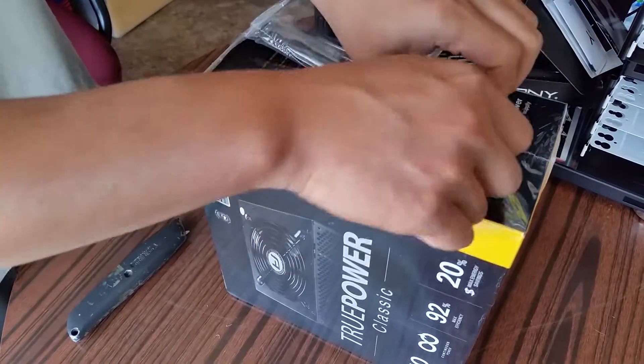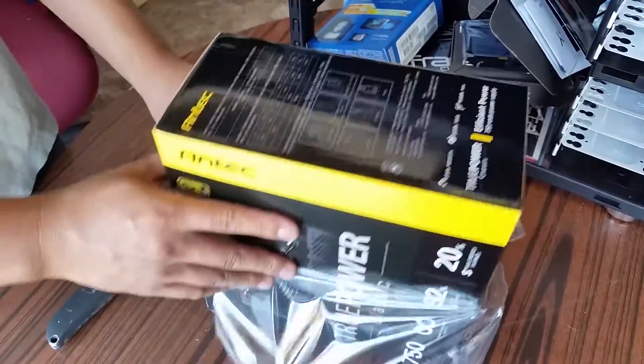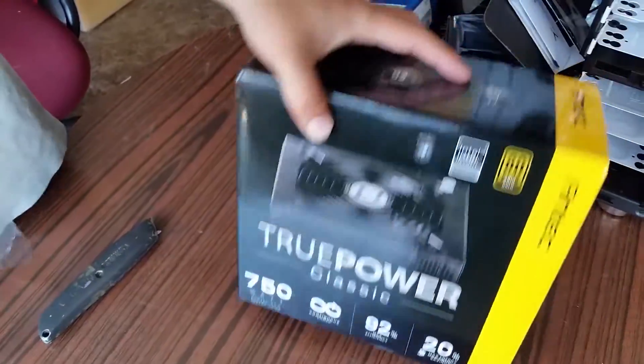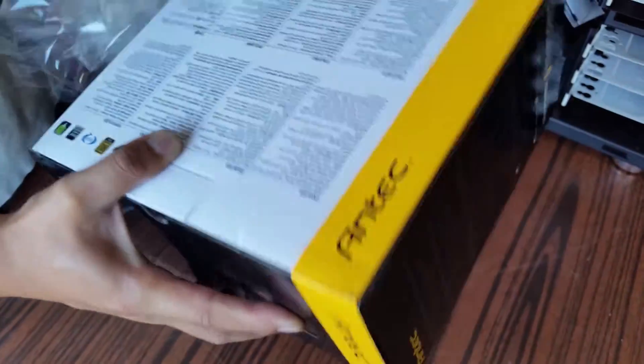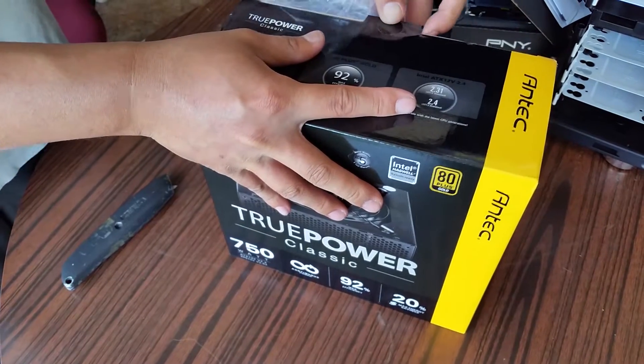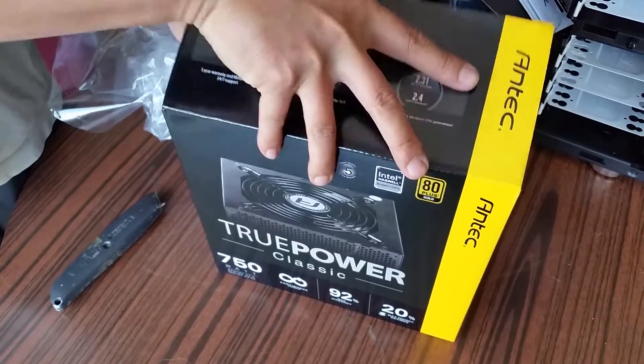Rick is going to do some video editing on it, so it needs to be reliable and not crash on you. It's a really solid and heavy box. Those of you that buy a bronze or something like that — like what I have — the power supply is a lot lighter.